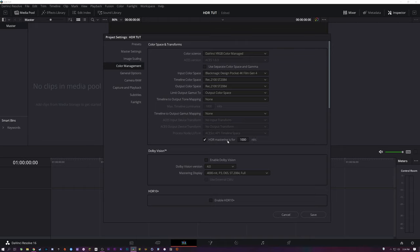I go ahead and click HDR Mastering — this is set for 1000 nits. I think this is just a metadata thing that tells the player that 1000 is the max peak brightness.